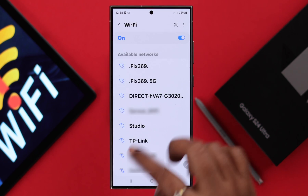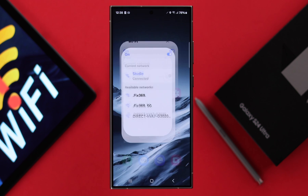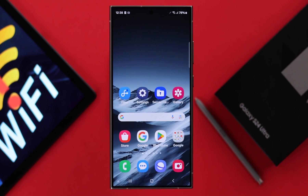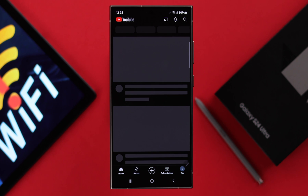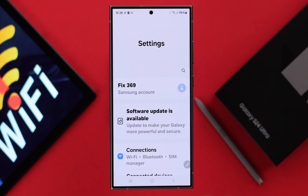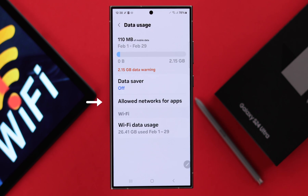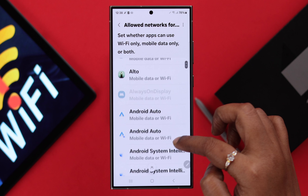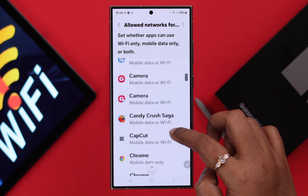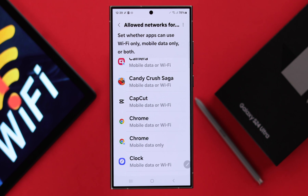After that, reconnect with your Wi-Fi network and hopefully your Wi-Fi problem will be solved. Now if your Wi-Fi is working but a specific app is not working on Wi-Fi, open Settings to Connections to Data Usage and then enter Allowed Networks for Apps. Make sure the app or browser you're trying to use is selected to Wi-Fi, or Mobile Data and Wi-Fi both.